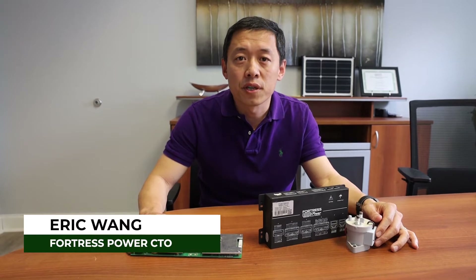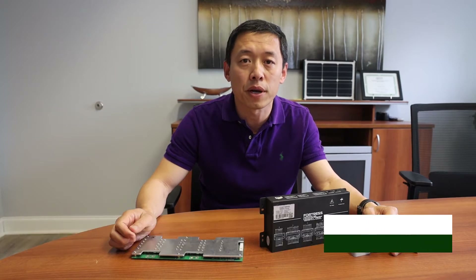Hi, I'm Eric. I'm the Chief Technology Officer at Fortress Power. Today I'm going to share some of the design philosophy of Fortress Power's battery management system.